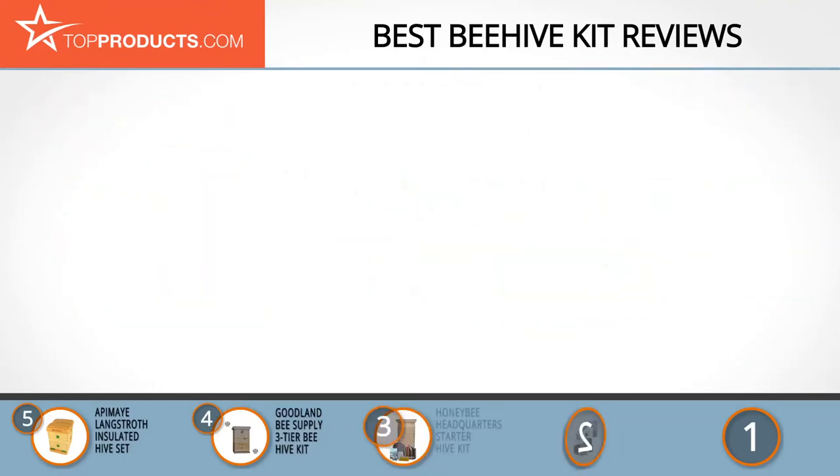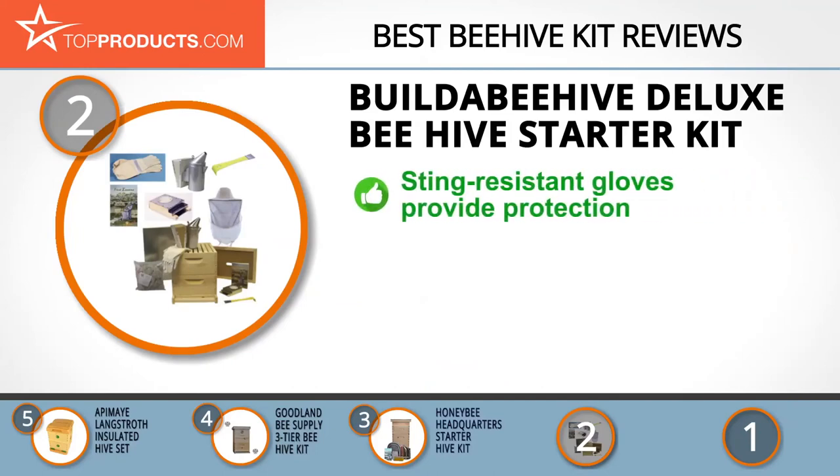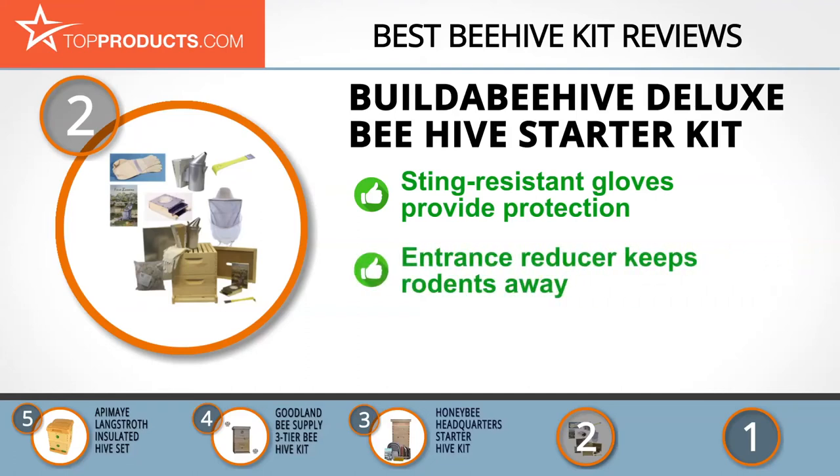When choosing the right beehive kit for your needs, TopProducts knows that budget can be an important consideration, and our number two pick — the Build a Beehive deluxe beehive starter kit — takes the spot for best value. Build a Beehive is one beekeeping buddy you can always count on; it truly wants to build that beehive with you.